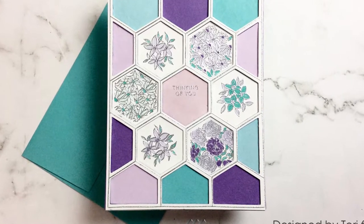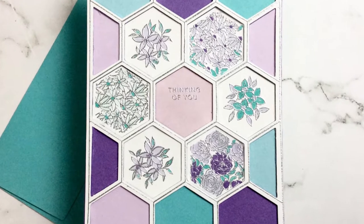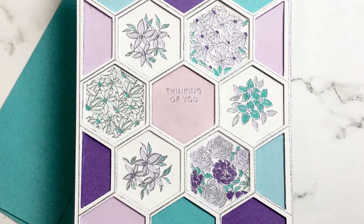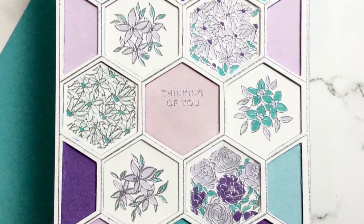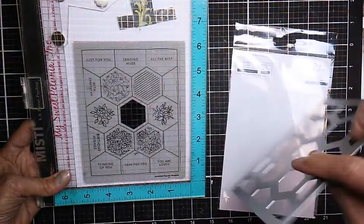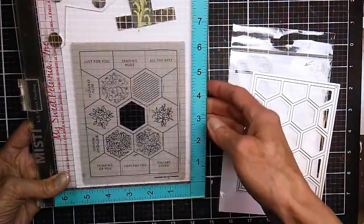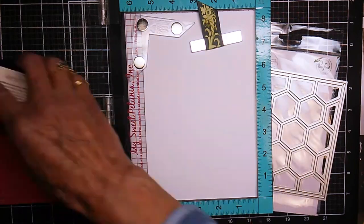Hello crafty friends and welcome back. It's Terri with Terri's Mailbox and today I'm here presenting for Cut Cardstock. They asked us to use their beautiful pop tone cardstock, so I'm really excited to present this card for you. This is a Pinkfresh card — I used their hexagon die and their hexagon stamp set to create it.